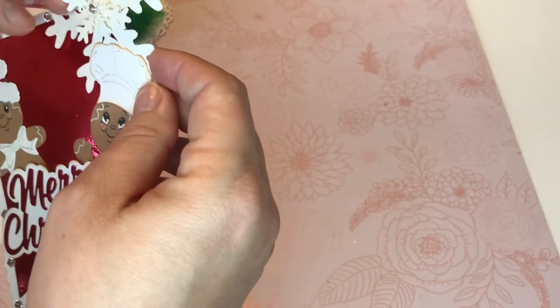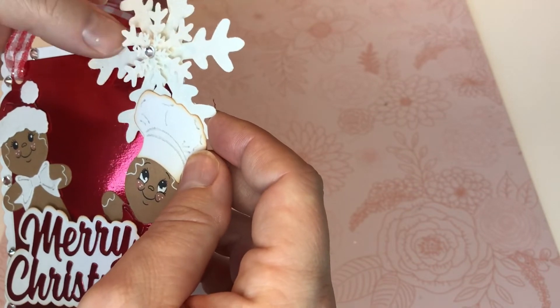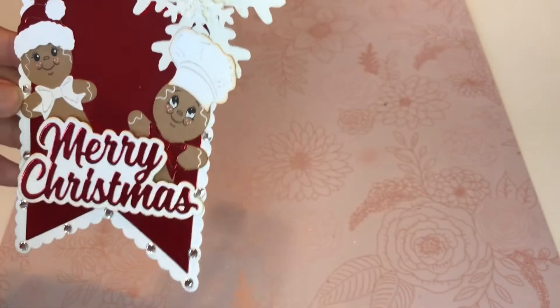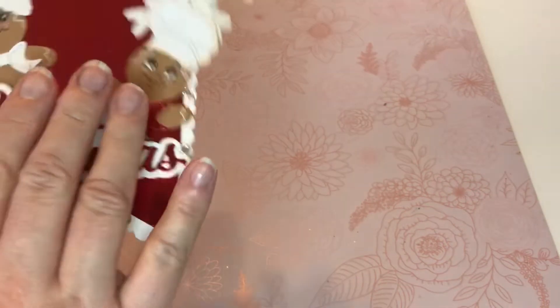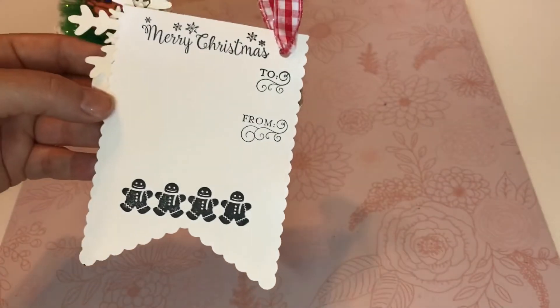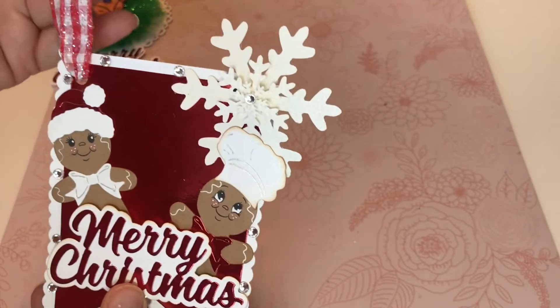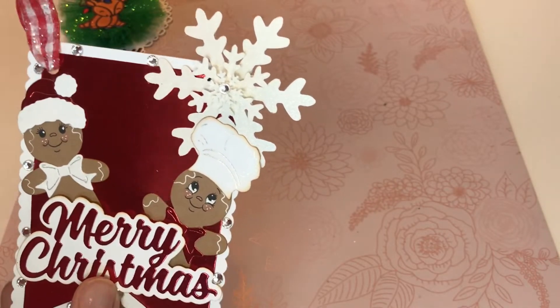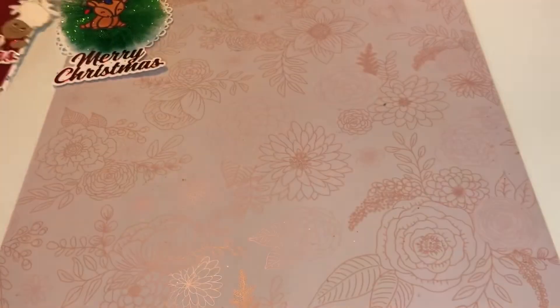Oh look, I just realized there is a little black splatter on the snowflake — I'm just going to leave that. So this is a tag that I made. I don't even remember where I got this ribbon from, I just found it in my stash. So I made that.